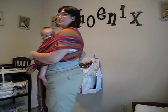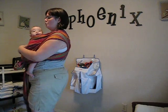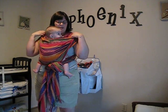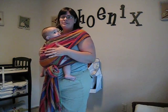I use this wrap almost every single day. Spread out the back so that it's nice and even, and I pull this up over my shoulders so that my arms are free. He's nice and comfy and he usually will go to sleep like this.